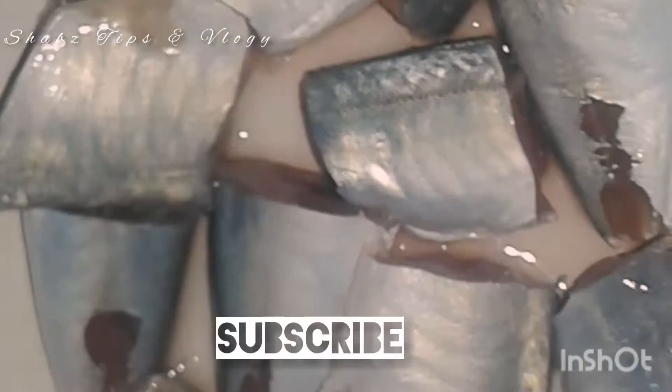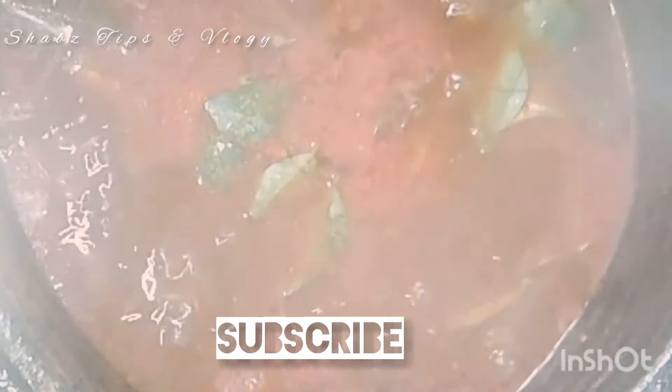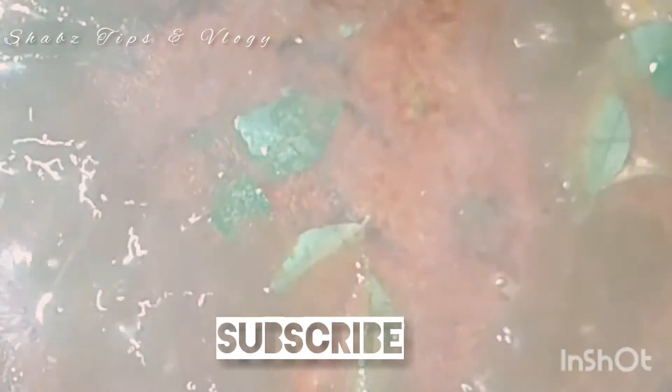Now we are going to add a cup of tea. Now it's time to cook. We'll mix it in — about 5 minutes.